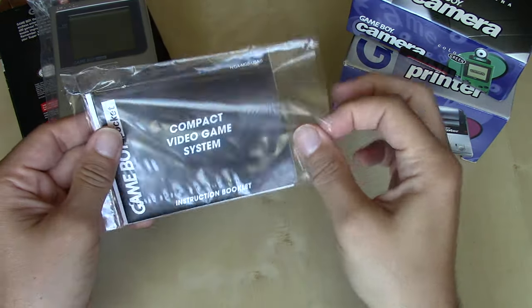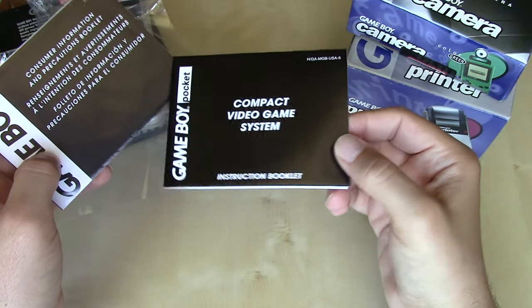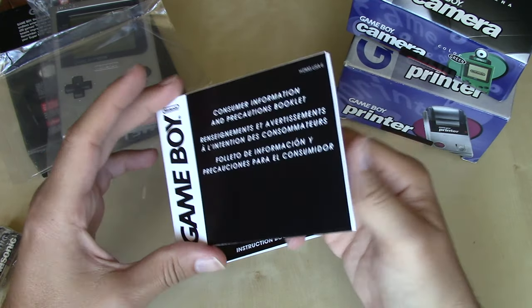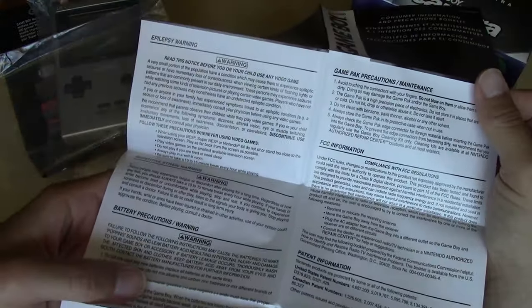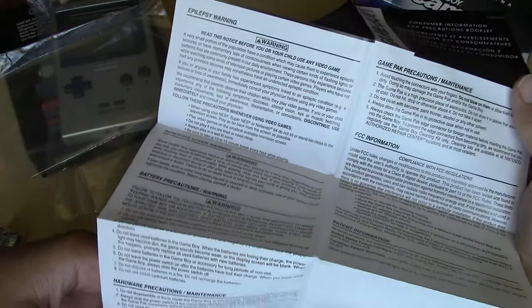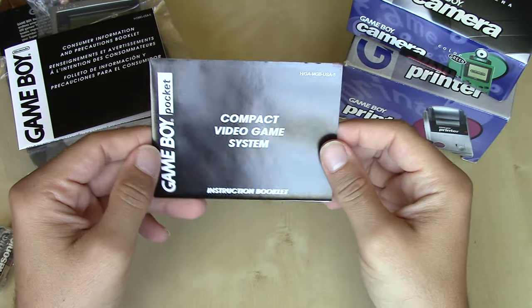Before we move on to the hardware, let's take a look at the documentation, which compared to its older brother — the original Game Boy — is quite minimal. We don't even get a poster with this release. We have an instruction booklet which folds out more like a poster than a booklet, and then we've got the Consumer Information and Precautions booklet, which is more of a multi-language poster — French and Spanish in addition to English.